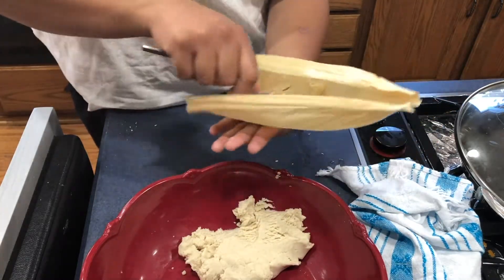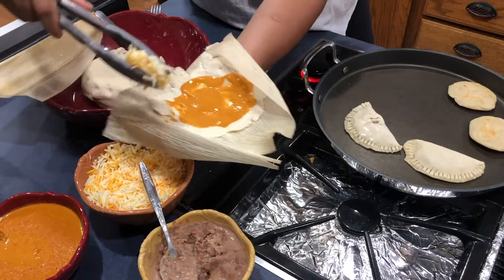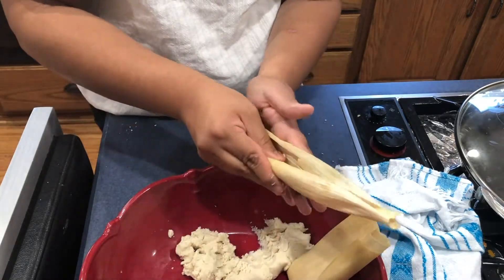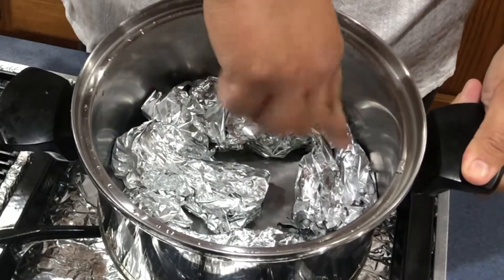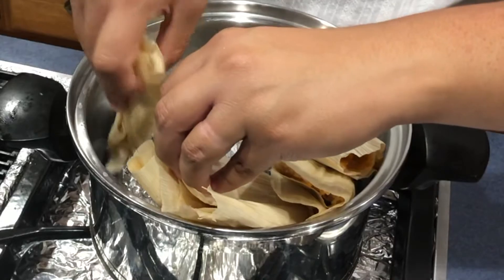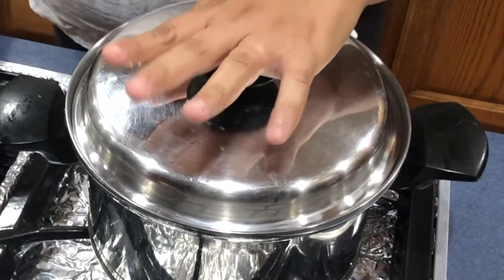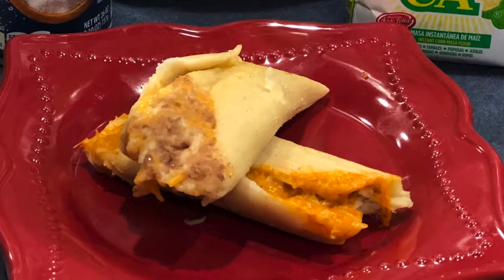Now we're going to make tamales. You will need corn husks — I soaked them for about 30 minutes beforehand so they were easier to work with. Take a spoon and flatten out the dough on the center of the corn husk, fill it with your fillings, and fold the sides towards the center, then tuck the tail up. Get a pot big enough for your tamales. If you have a steam pot, use that; if not, grab some foil, line the bottom, fill the pot with about one to two inches of water, and place your tamales open side up. Close the lid and let them cook for about 30 to 45 minutes or until the dough is cooked thoroughly. Two cups of maseca can make close to 10 small to medium tamales.